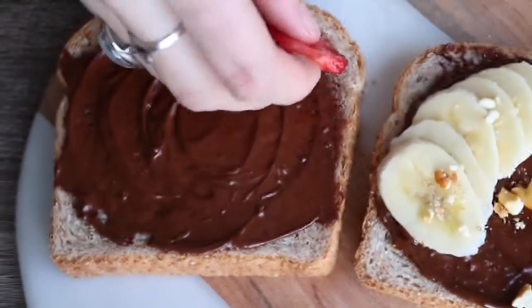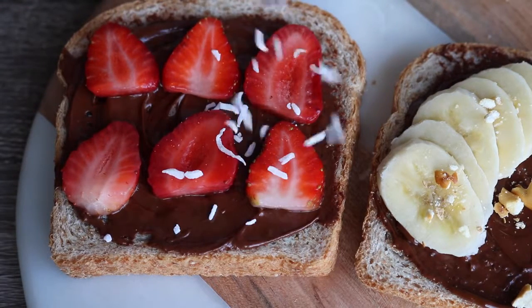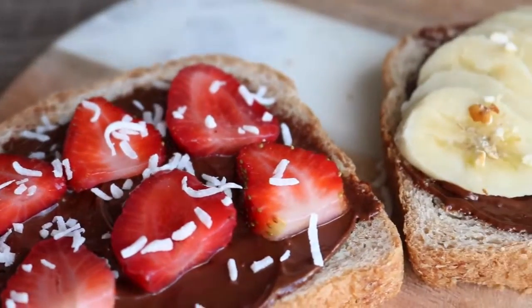And then on the other one I just layered some sliced strawberries and topped it with some shredded coconut. This is so easy but it's really filling and really satisfying, and if you have a sweet tooth it is perfect.